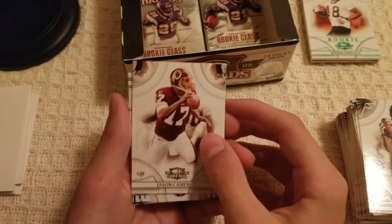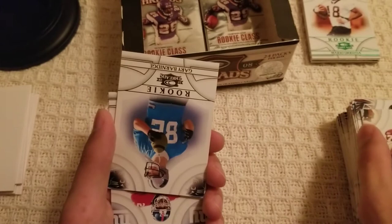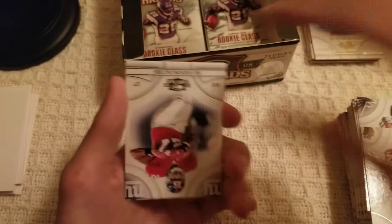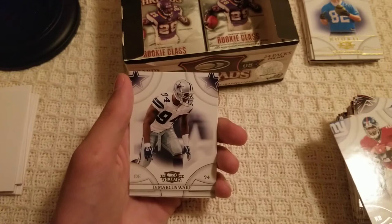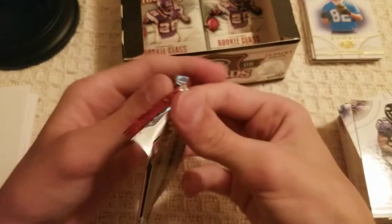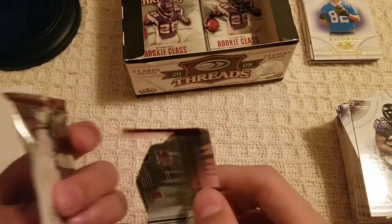I'll sleeve all of these highlights at the end of the video. Jason Campbell attached to rookies — Gary Barnage numbered out of 999. I think all of the rookies are numbered. Brandon Jacobs, DeMarcus Ware, and Willis McGahee. Coming down to the lower end of the box — thank you guys for coming this far.